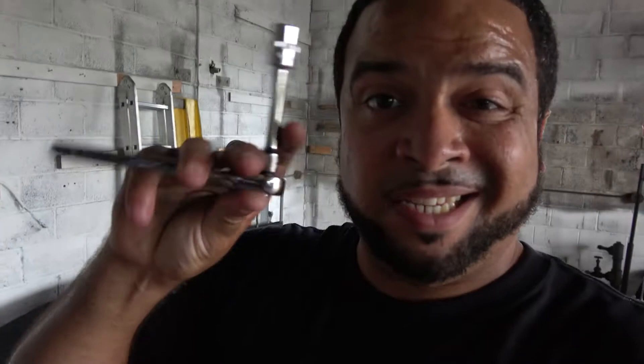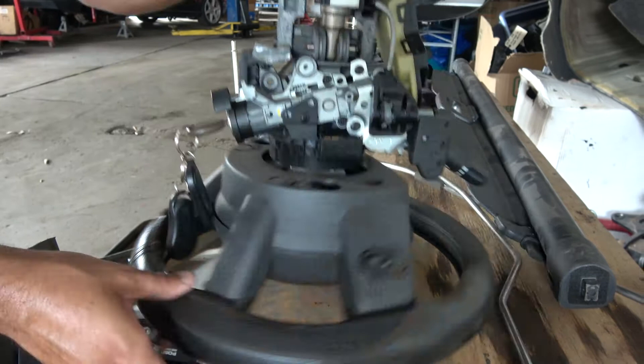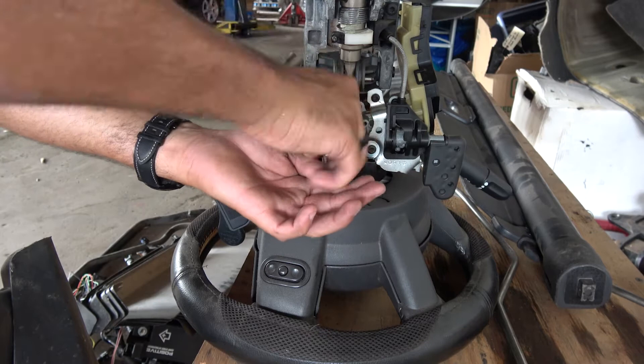Back to Augie. So I'm going to show you right now — we're going to need our trusty 10 millimeter. We can put the steering wheel this way so you'll be able to see that I can pull the airbag out.